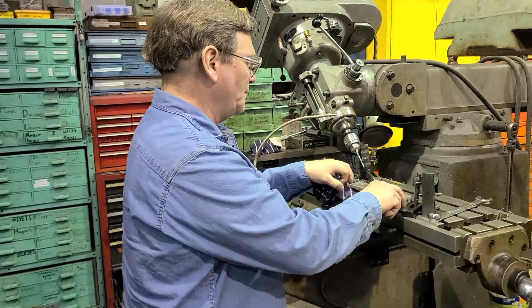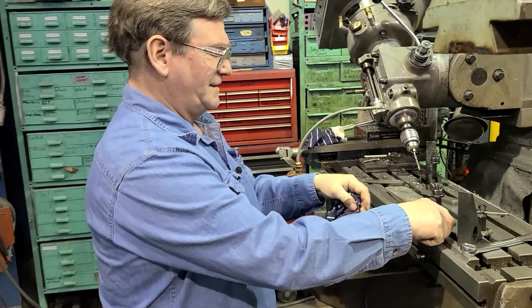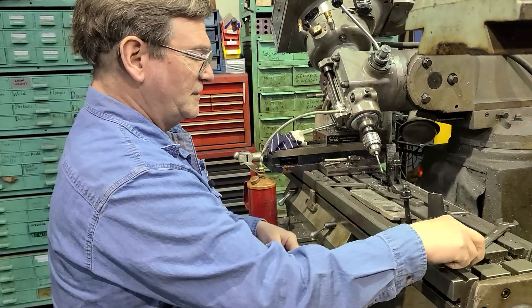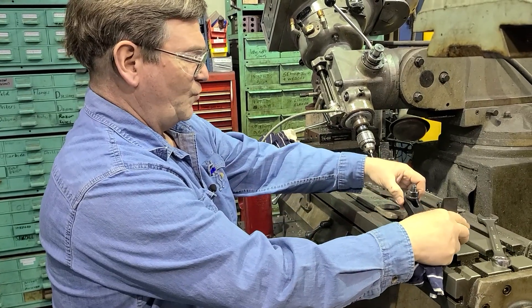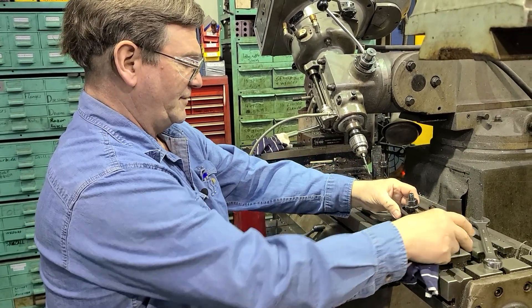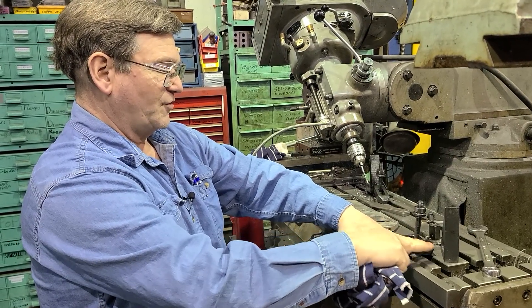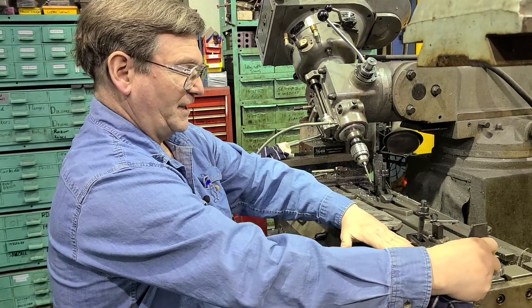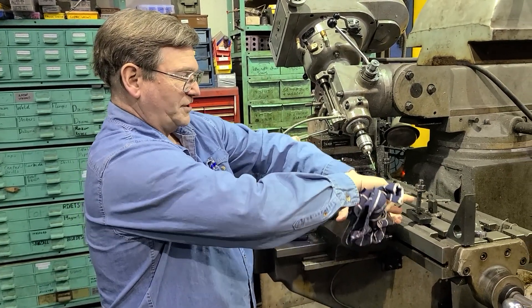Another thing too is when you're clamping on it — let's say that this is a perfectly solid, real rigid piece here — we can still bend our table if we come out here a long ways away. We've got all this pressure here and we have a blank out here, and if we have a long piece we're putting pressure...